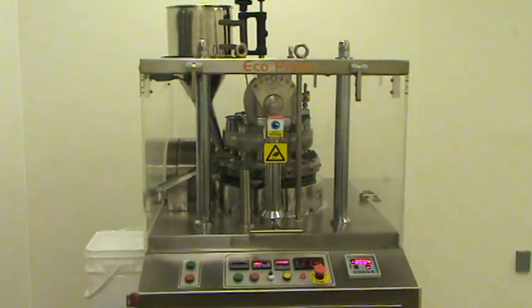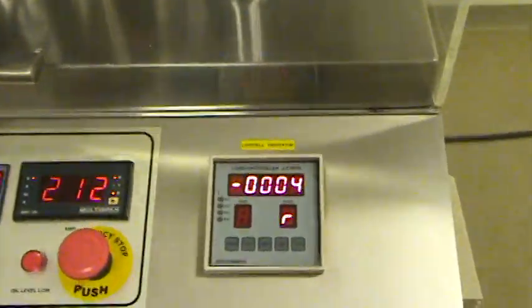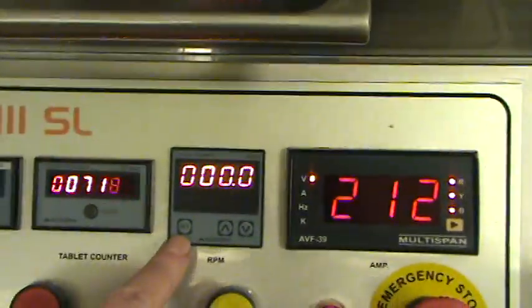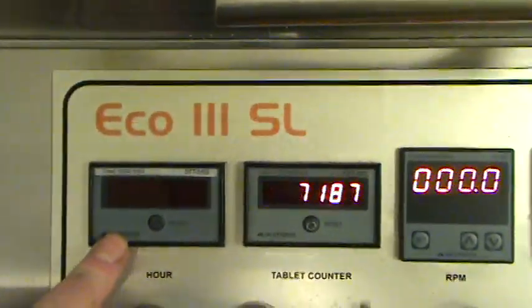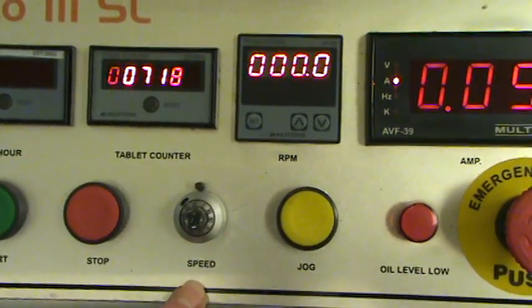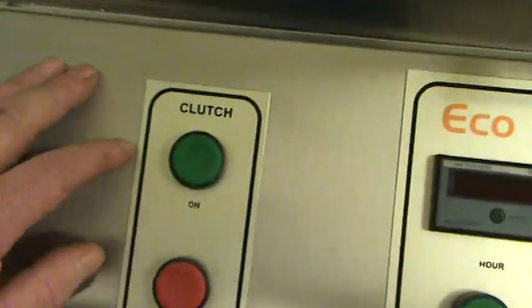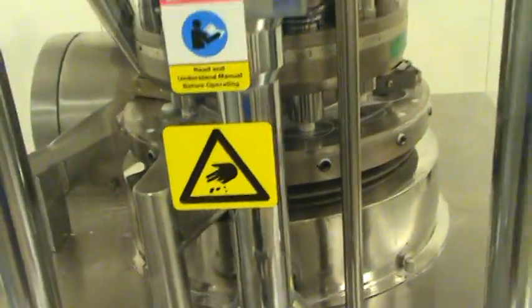This is the Eco3 Slugger equipped with load cell readout. Here you get your input voltage meter, RPM gauge, tablet counter, and hour meter. This is your motor start button, motor stop, speed increase and decrease, jog button, emergency stop, and clutch on and clutch off buttons.